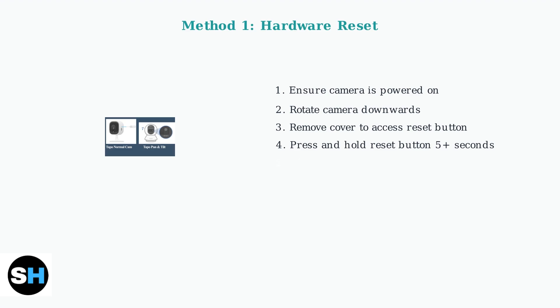Using a paper clip or similar small tool, press and hold the reset button for at least 5 seconds. You should see the LED indicator start blinking red, which means the reset process has begun. The camera will automatically reset and reboot itself — wait for this process to complete before attempting to set up the camera again.